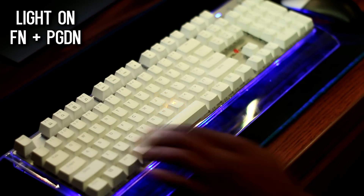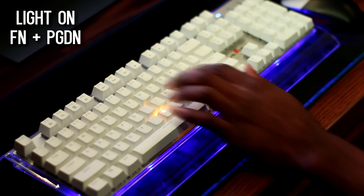Final thoughts: I'm happy with the keyboard and would pay $40 for it myself. There are some minor design choices I would live without, but that's more subjective than anything. For the price, you're getting a great bang for your buck. I'd recommend this to anyone.